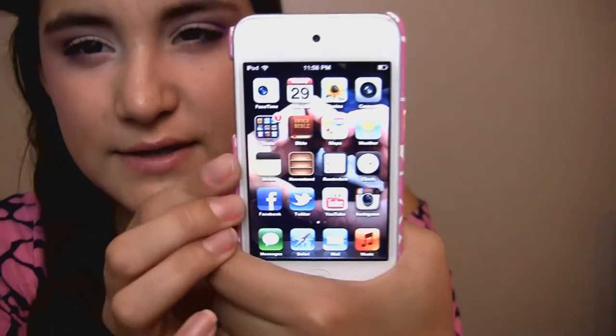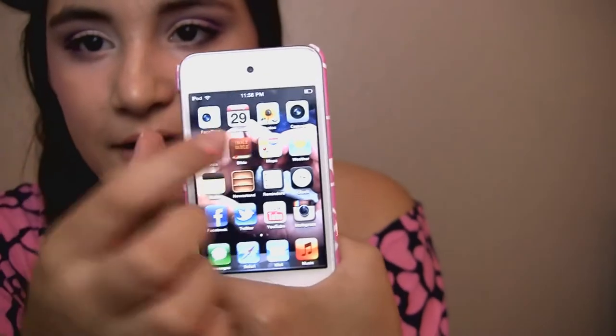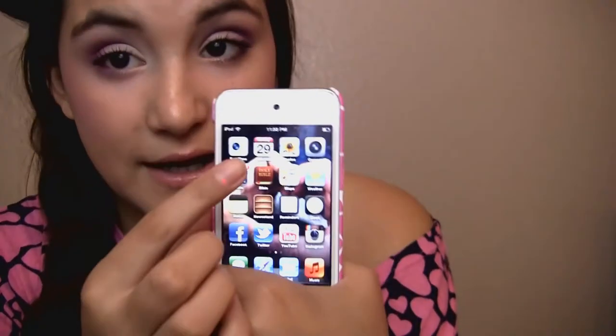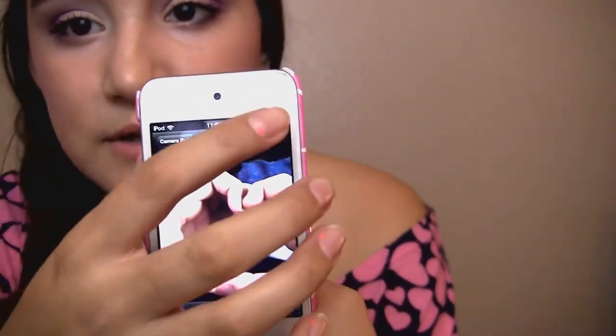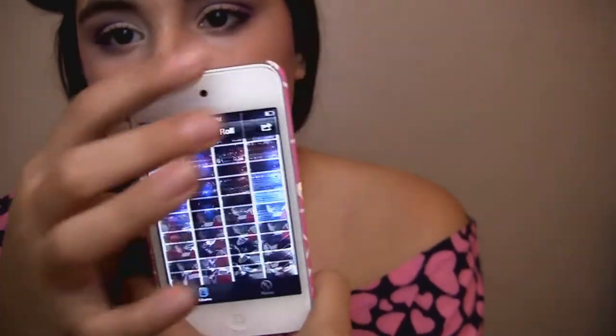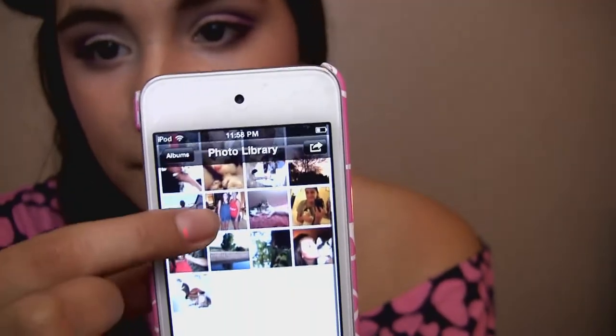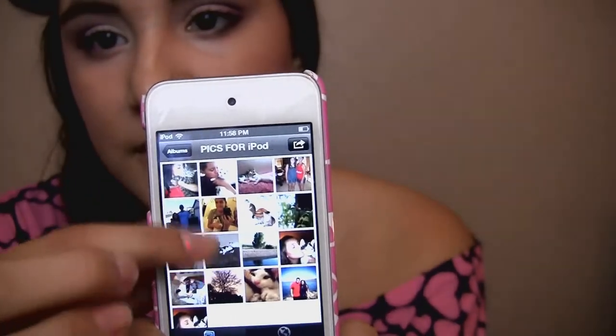Now that I've given you a quick overview of the first page, I'm just going to go through it. The first one is FaceTime because I like to FaceTime with my boyfriend. And then there's just the date. Here is Photos — that's a picture of me and my boyfriend's hands because I just changed my homepage. I have a lot of pictures, I need to delete them, and I have some random pictures from my computer that I wanted on here. Then there's the camera app, of course.